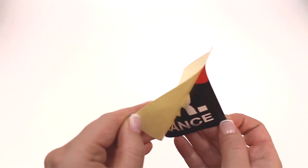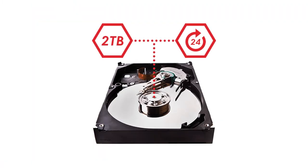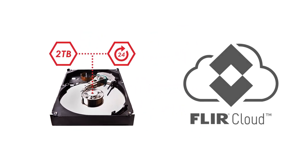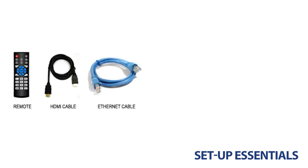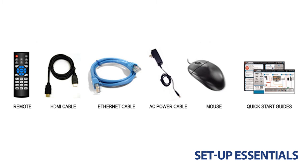It also comes with warning signs to be put up alongside your security cameras. In addition to the locally stored hard drive, you can efficiently manage and store your recordings remotely with the use of the FLIR cloud. Every NVR set available online features a box of setup essentials: a remote, HDMI cable, Ethernet cable, AC power adapter, USB mouse, and the necessary manuals are included.